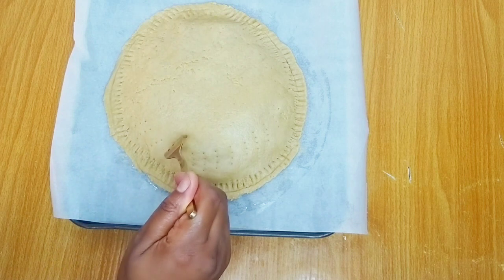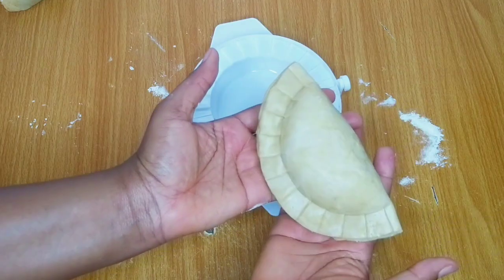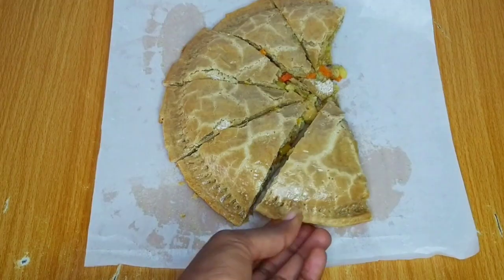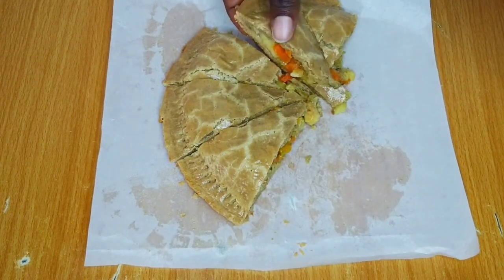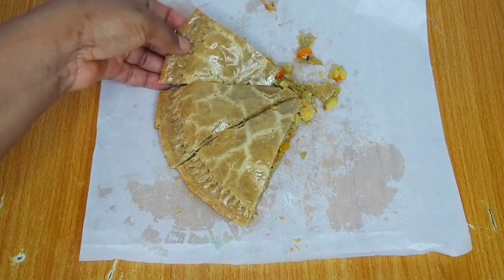Hello everyone, welcome and welcome back to the channel. In this video I want to share with you how I made this delicious giant chicken pie. This is a party's delight, this is perfect for a get together, and I can assure you that your guests will love this. Keep watching if you'd like to see how I made this.